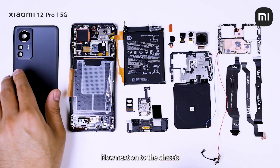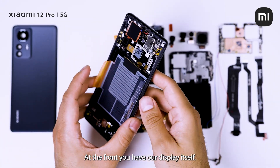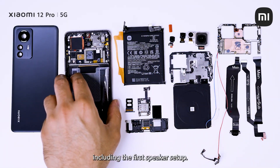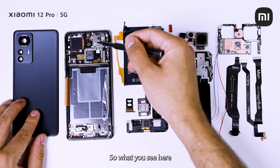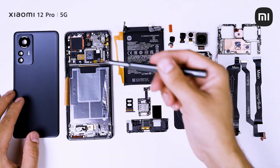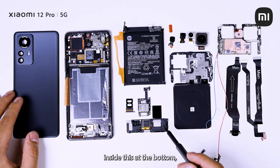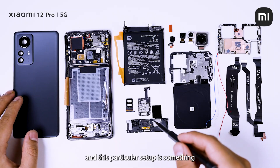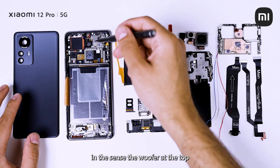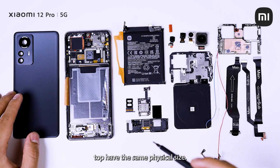Next on to the chassis, which is again an aluminum alloy. At the front you have our display itself. At the back you have some of the other components including the first speaker setup. What you see here is basically a combination of a woofer and a tweeter — this is the first set. The second set is what you have here, again with a woofer and tweeter inside at the bottom. There's a bottom-firing one, and this particular setup has core symmetry, in the sense that the woofer at the top, the woofer at the bottom, as well as the tweeter at the bottom and tweeter at the top all have the same physical size.